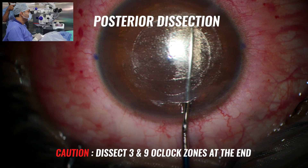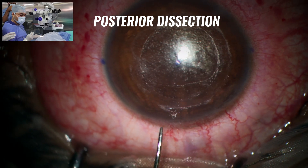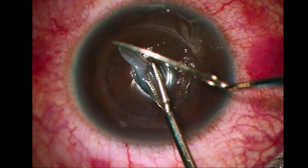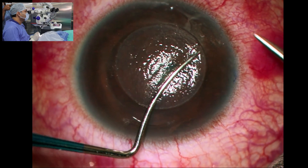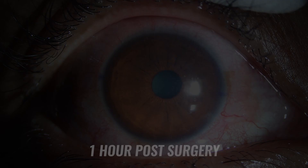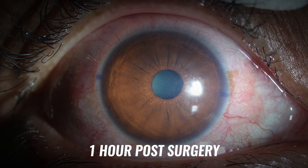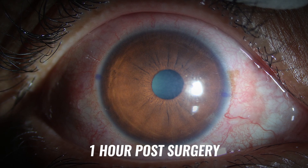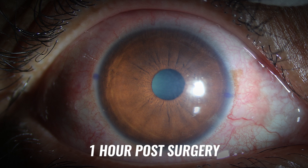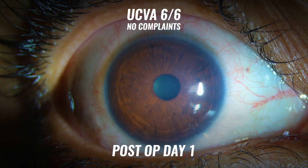Dissection at three and nine o'clock should be left for the end. The dissection is then completed and, using forceps, the lenticule is completely taken off and examined to see if it has come out in total and if there are any remnants left behind. I thank my OT team and also the team from J&J Elita and the scientists and researchers for making such a smooth, silk-like lenticule procedure, which gives patients so much wow and happiness from day one. Thank you.